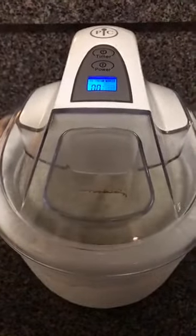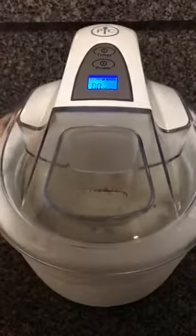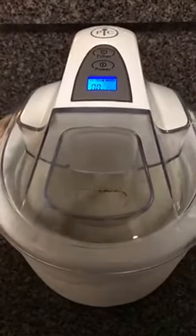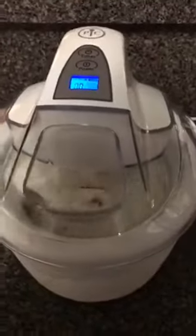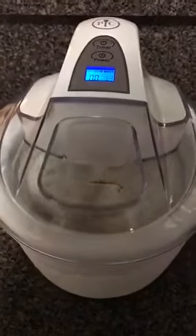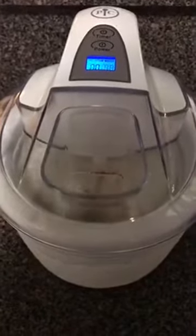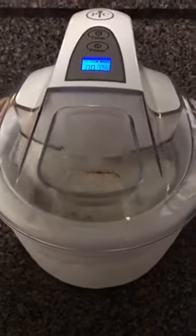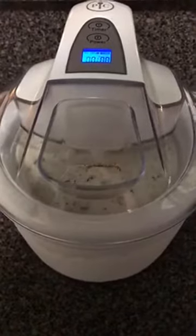This is a mint chocolate chip ice cream. I opted not to add the green food coloring, but there are some tips I wanted to give you guys. I'm going to let it finish its last 15 seconds. As you can see, there are chocolate chips in there. The instructions said mini chocolate chips — I couldn't find those, so I used my food chopper and chopped up dark chocolate Ghirardelli chocolate chips.